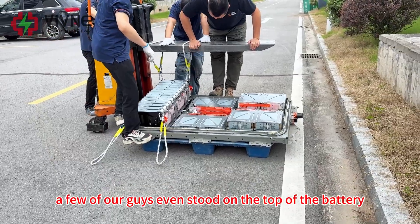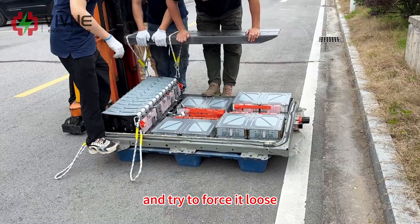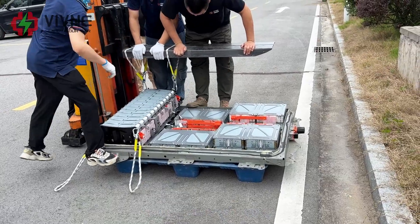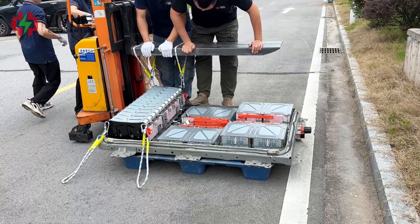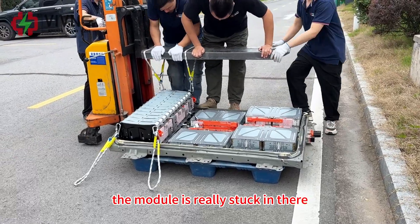A few of our guys even stood on top of the battery to add weight and try to force it loose. Still didn't work — the module is really stuck in there.